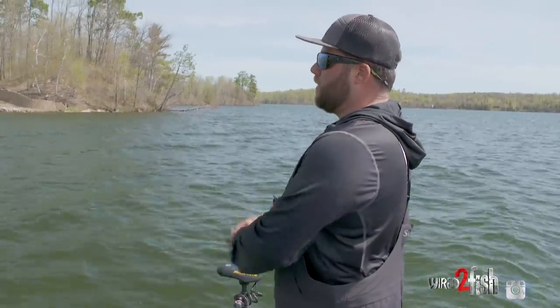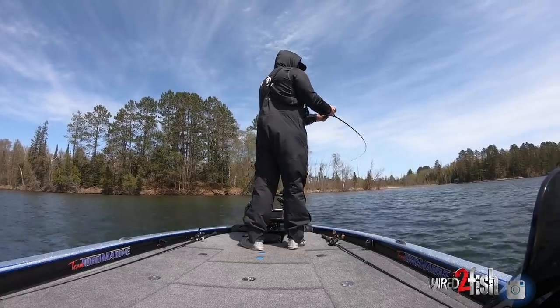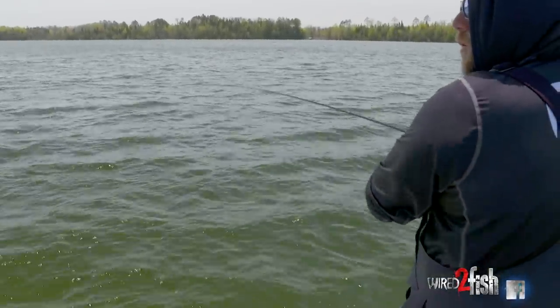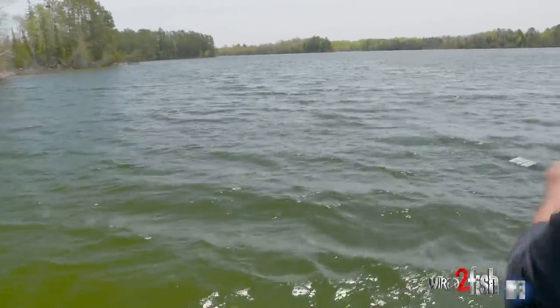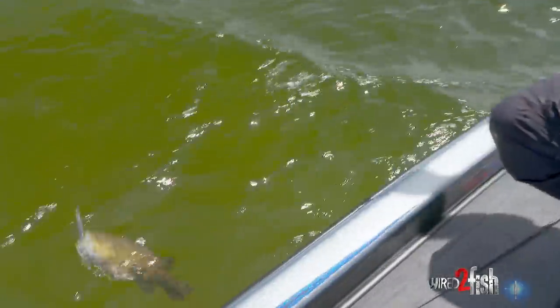Got one right there — another walleye, I think? No — we broke the code! Big old smallmouth, inhaled the jerkbait, absolutely crushed it.